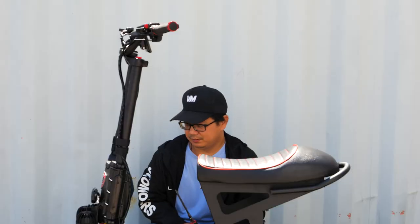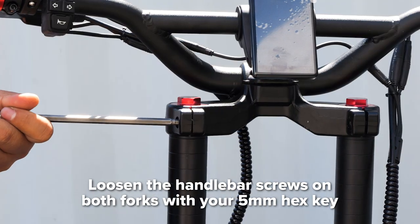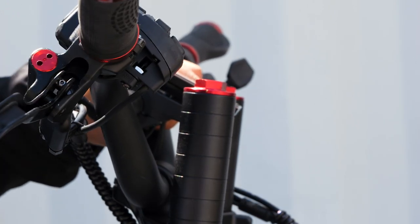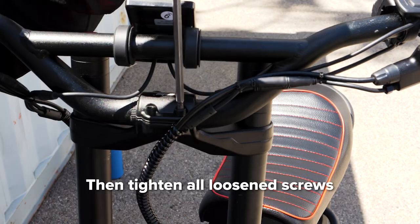Now that you've installed the seat, let's adjust the handlebars to your desired ride height. To do so, take your 5 mm hex key and loosen each screw on both of the forks. Next, loosen the two screws on the handlebars so you can adjust it to clear the stem. Lower the handlebars to the desired ride height and line it up with the grooves. Then, tighten the screws on the sides, followed by the screws on top.